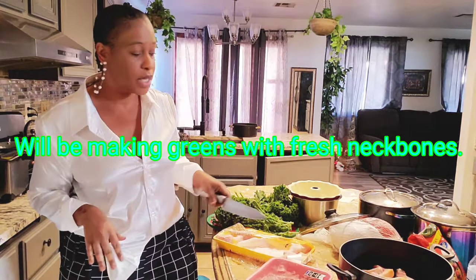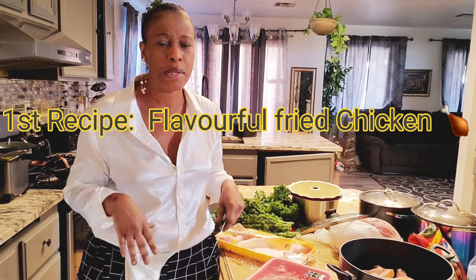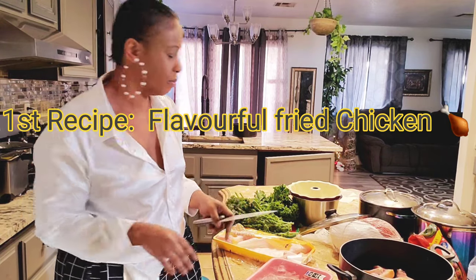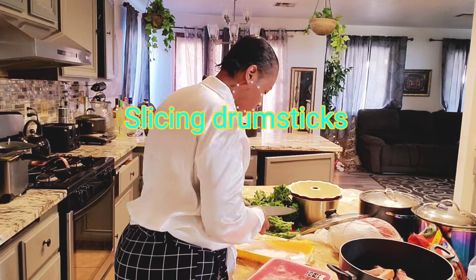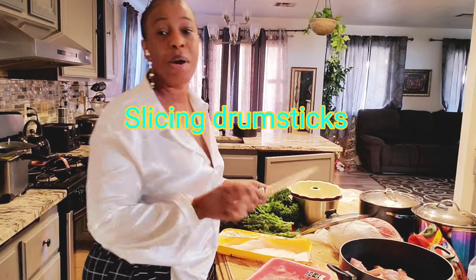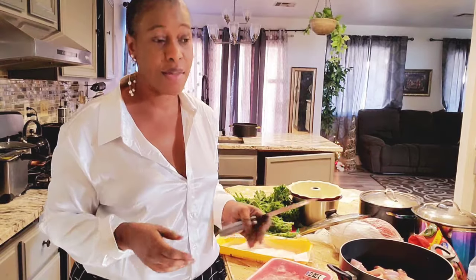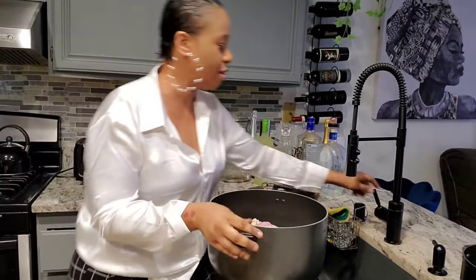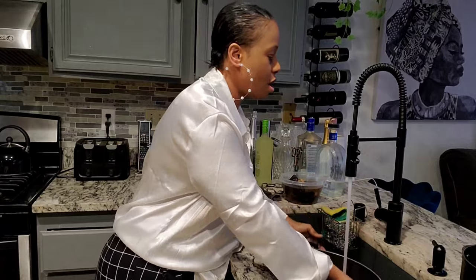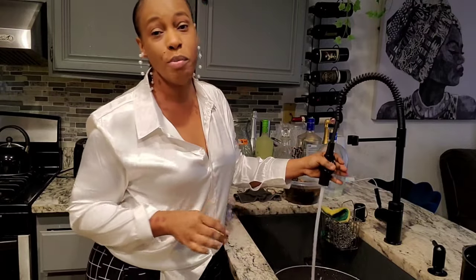I'm about done with my chicken. I'm going to show you what I'm going to be putting inside — some onions, green onions, garlic, stuff like that. First, we are going to be washing the chicken. We have to make sure it's washed really good and then we are going to start with the seasoning.